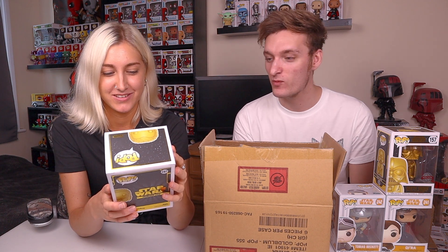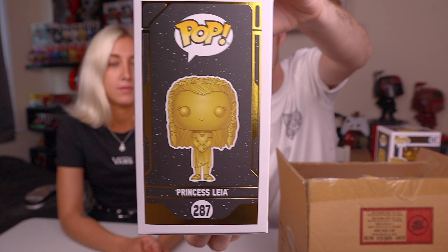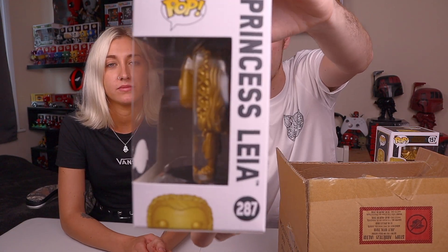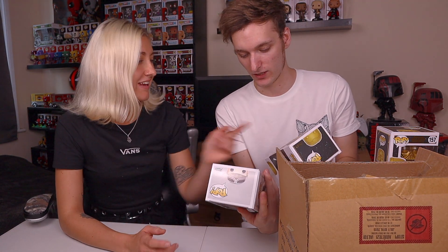Another shiny - it's the gold Princess Leia, also a Walmart exclusive. Jacob thinks this is really cool but notes it's the gold Princess Leia, not the chrome version. He prefers gold over chrome pops but still isn't a big fan of pops that are just one solid colour, since you lose the detail. Compared to a regular pop, the details are much clearer. Jasmine jokes they've just dipped it in gold paint - which is essentially true - but Jacob admits they're suckers who buy them because they're a little bit different.